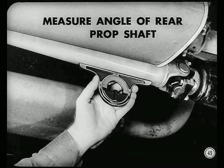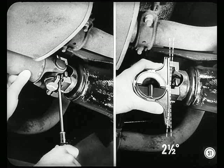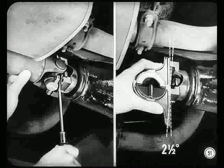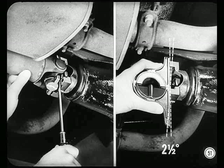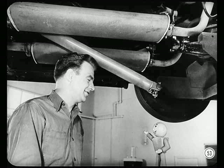With a spirit-level protractor, measure the angle of the rear propeller shaft. Put the protractor on the underside of the shaft, parallel with the shaft. Adjust the bubble so it's centered in the glass and read how many degrees the shaft slants down toward the rear from a horizontal position — it looks like two degrees. Then disconnect the shaft at the pinion shaft and put the spirit level against the front face of the companion flange, center the bubble. The pinion shaft slopes down about two and a half degrees. Add your two readings and you get the working angle of the rear joint — four and a half degrees.